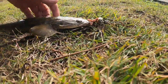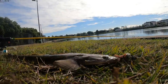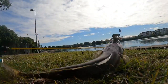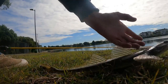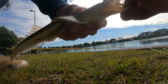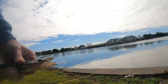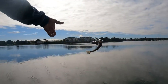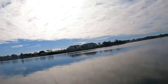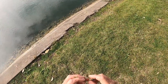Nice little flatty. Double prick — on the board. You gotta get on the board to get going.